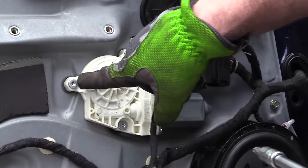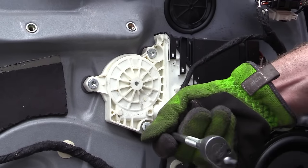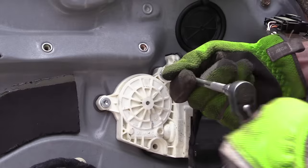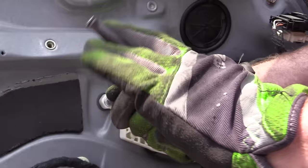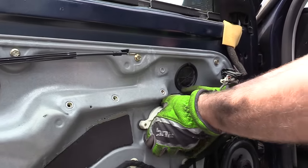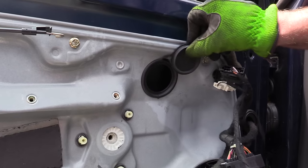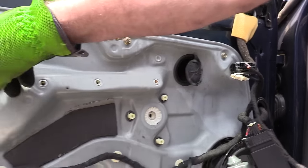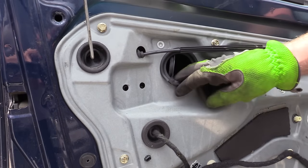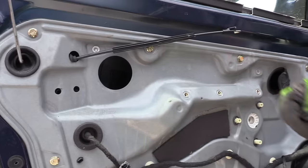I'm going to remove these three T30 Torx screws. Now we can take the motor off. We're going to need to pull these rubber grommets out so that we can see the fastener and know what height to drop the window glass down to. You can either pop them out like this or just take them out altogether.